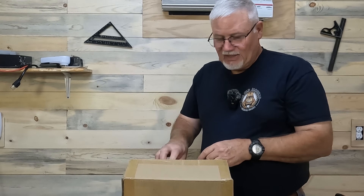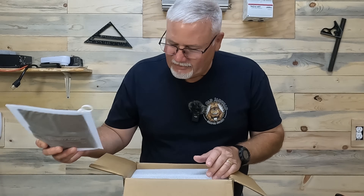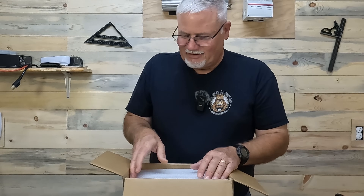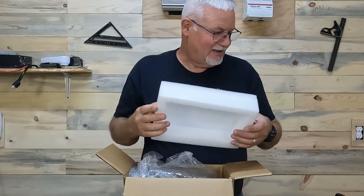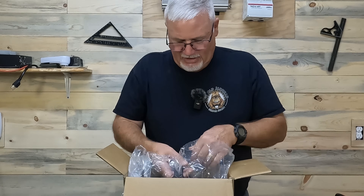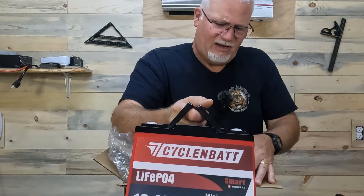Let's pull this one out — this is a brand new battery. I'm going to tell you, you can win this battery from this video — get a free one from CycloneBat. So keep watching to find out how you can win it. I've used the one here in front of me for over a year now and it's run really, really well. It only weighs about 20-some odd pounds. They're not very heavy.